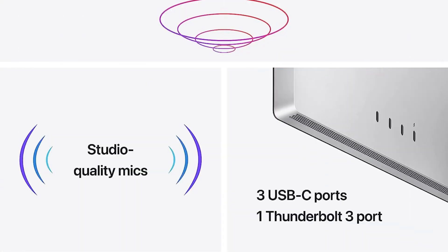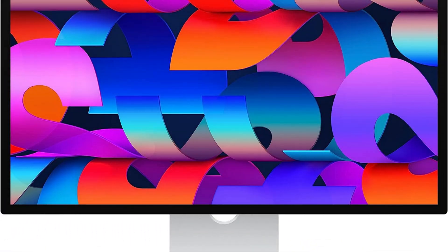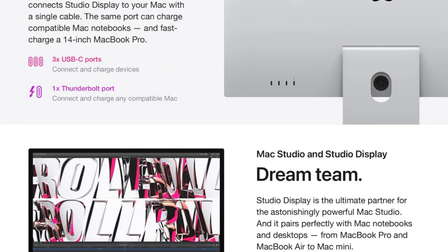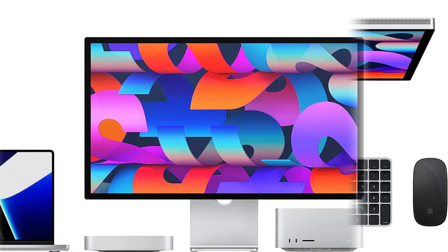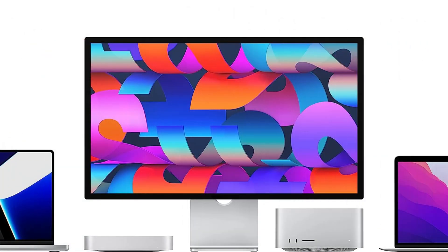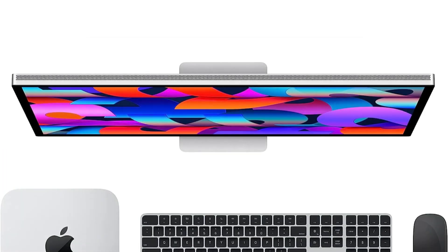Additionally, it has a P3 wide-color gamut and 600 nits of brightness, making for a dynamic and colorful viewing experience. The 27-inch Apple Studio Display panel has a remarkable selection of connections, including Thunderbolt 3, USB-C, and HDMI. It also includes built-in stereo speakers that enable immersive listening without the use of additional external speakers.